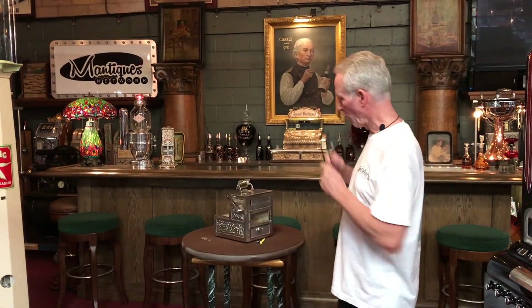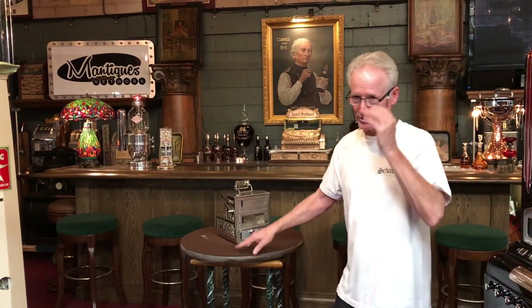Folks, how you doing today? This is a 1907 Mills Puritan Trade Stimulator. It's got a patent date of 04 on it, but the book says 07, so between 04 and 07.